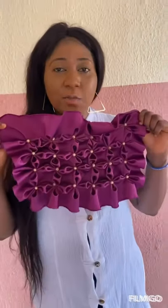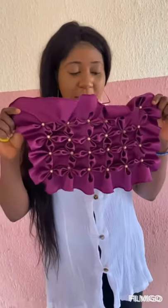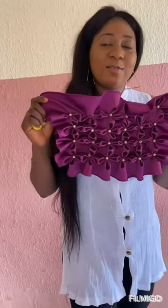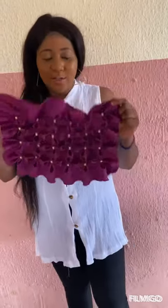Good day everyone, welcome to my YouTube channel, this is Obi's Culture. Today I'll be teaching you how to do Canada smocking. You can see it's very beautiful. If you are new to this channel, please don't forget to subscribe and don't forget also to give this video a thumbs up.